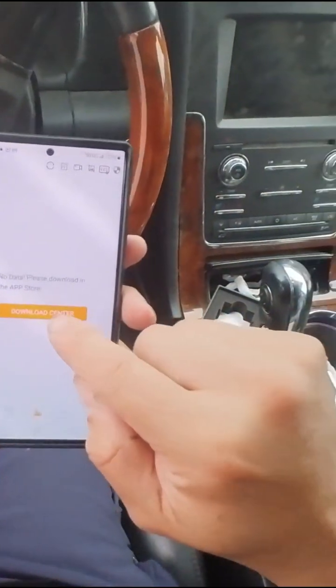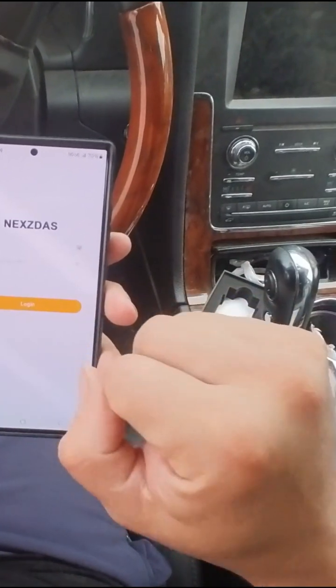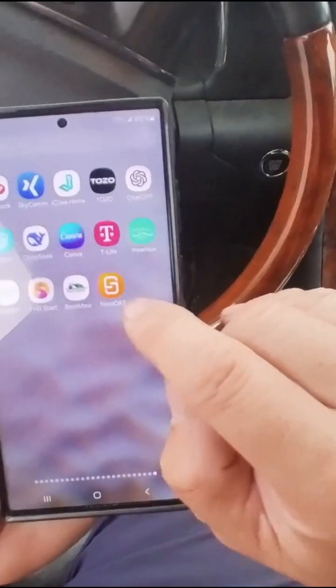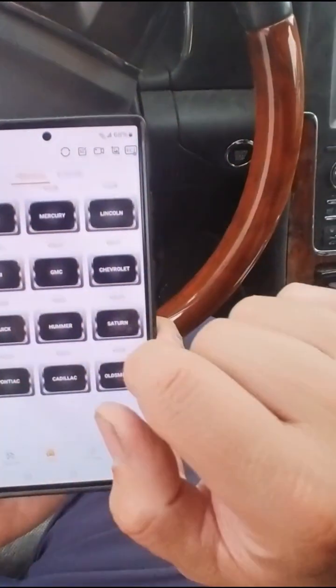It goes underneath your dashboard and connects right in — you see that? You connect it into the port, right underneath wherever your connection is. Just make sure the light comes on. Then we're going to download the app. Go to the download center, install it, and set up the activation code and serial number — you've got to set that up in order to make this work.